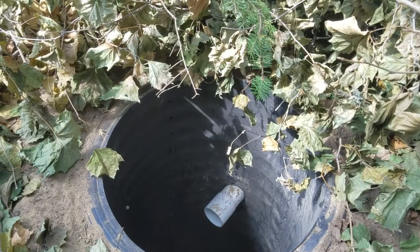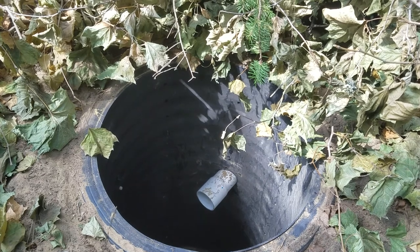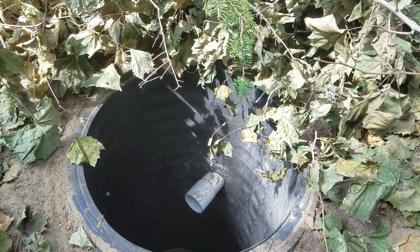We always want to be five to six feet deep, because that way it doesn't freeze in the winter time. Here in the north, if you build a shallow dry well, it's just going to freeze up on you.